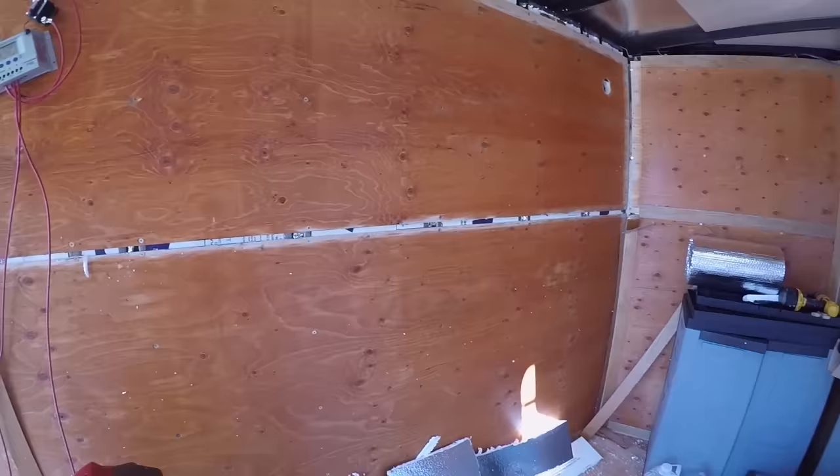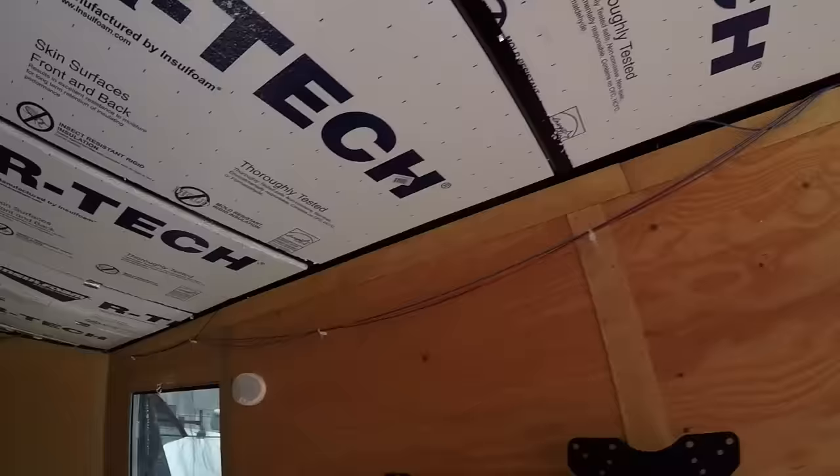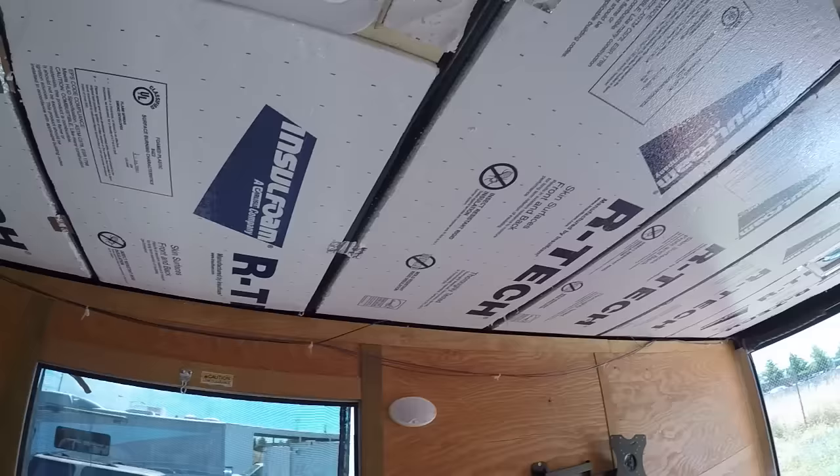I'm going to throw a couple pieces up on the ceiling and see how that looks. Scooby fan on the rear and a cooler on the front. I got some of the pieces cut and put in up top. Up top I'm putting an inch and a half; in the walls it's one inch of the foam board. I could already tell a big difference in here, just from the little bit I've done already, and it's hot out right now. All in all, looking good though.